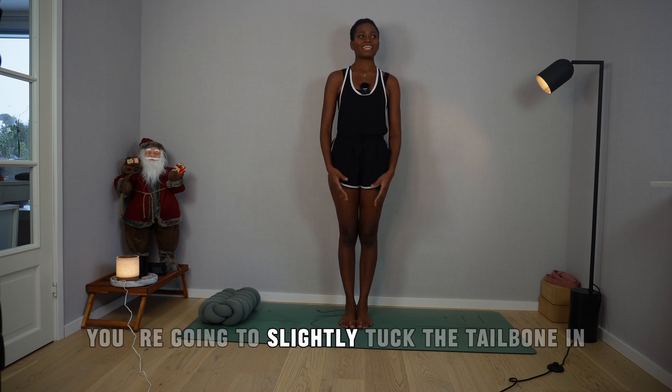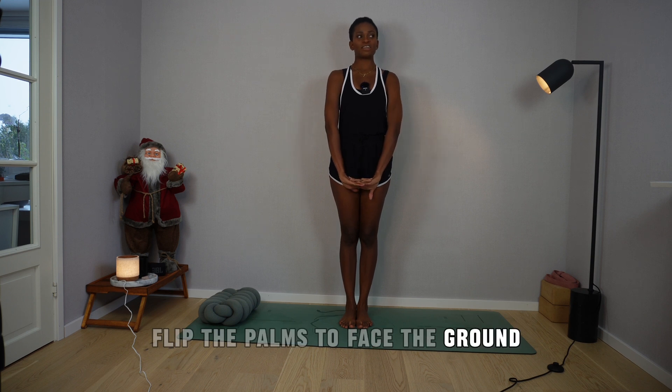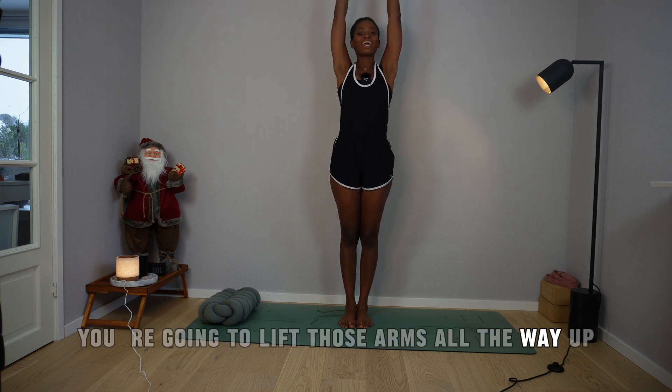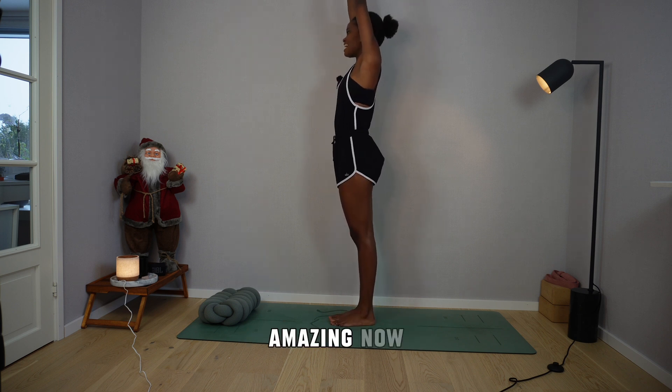From here, you're going to slightly tuck the tailbone in. Interlace the fingers and flip the palms to face the ground. With your tailbone slightly tucked in toward the spine, you're going to lift those arms all the way up skyward. Good job. Amazing.